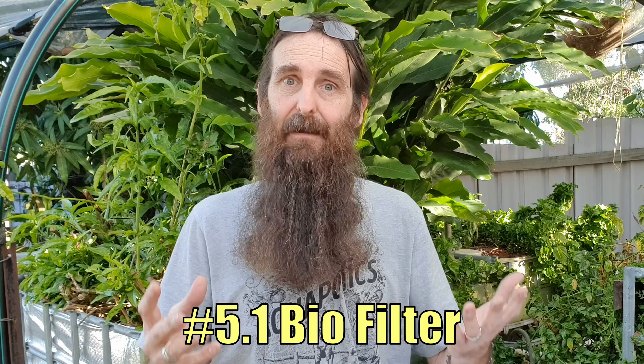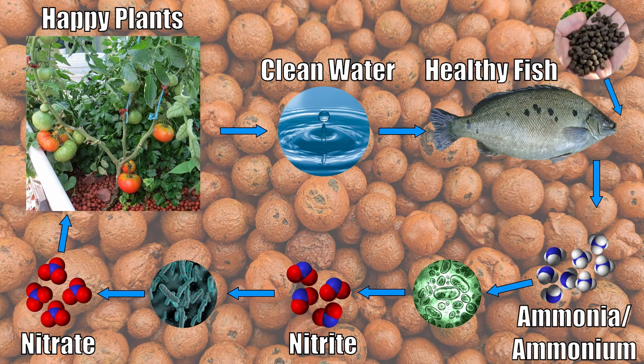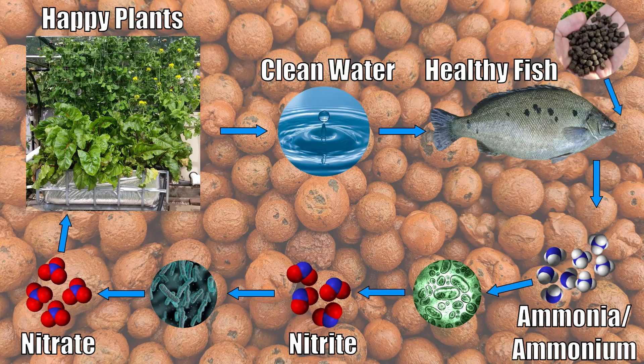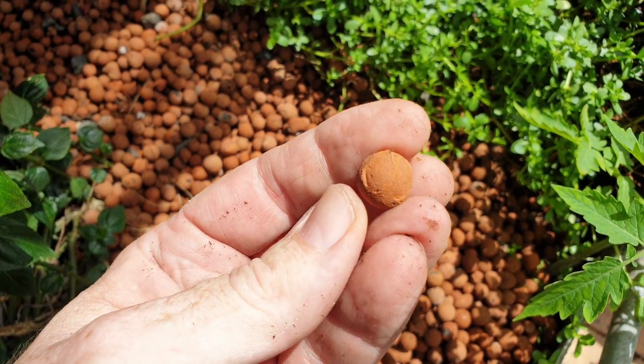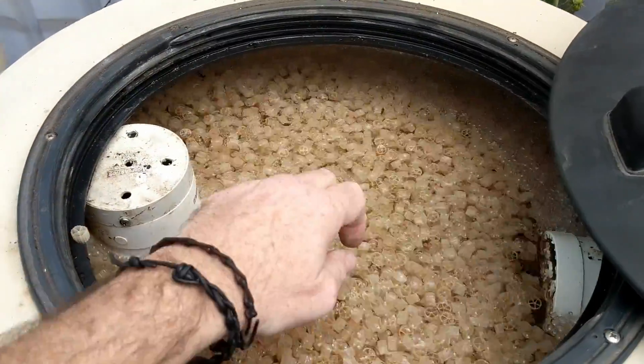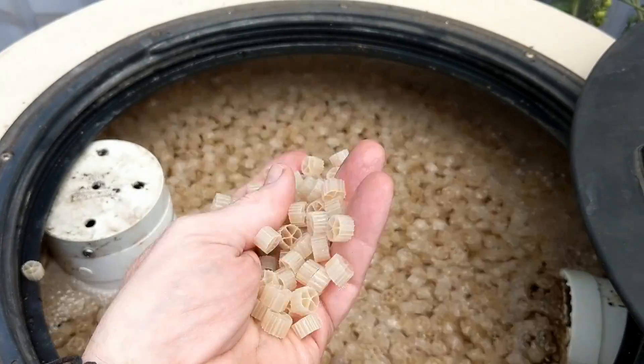Another filter that is a must for every aquaponics system is the biofilter. The biofilter is a place for naturally occurring bacteria to colonize, and it's these bacteria that process ammonia and ammonium — waste products from the fish — into fish-friendly and plant-available nitrates. The most common biofilters in a backyard system are media-based grow beds; the media provides the surface for bacteria to colonize. You can also get standalone biofilters — we use a moving bed bioreactor with purpose-made biomedia and added oxygen so the bacteria can oxidize ammonia and ammonium through to plant-available nitrates. From there, the clean water can flow to a sump, circulate through the system, or go directly into a deep water culture or NFT grow bed.